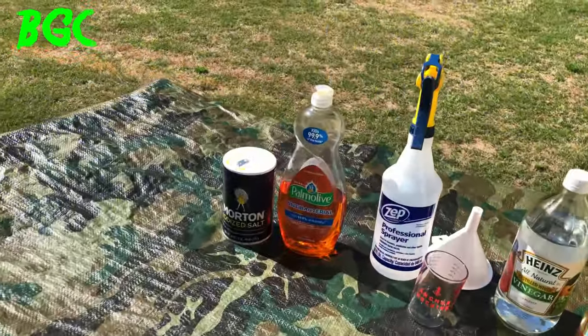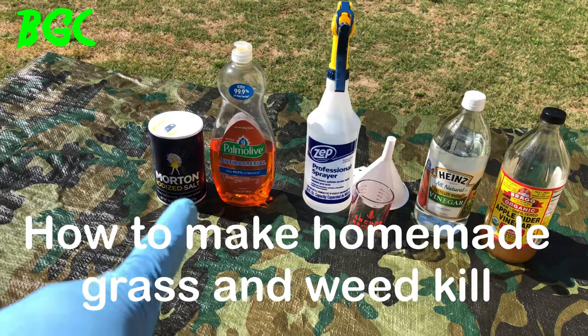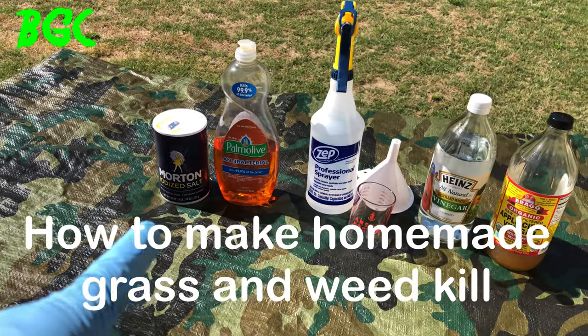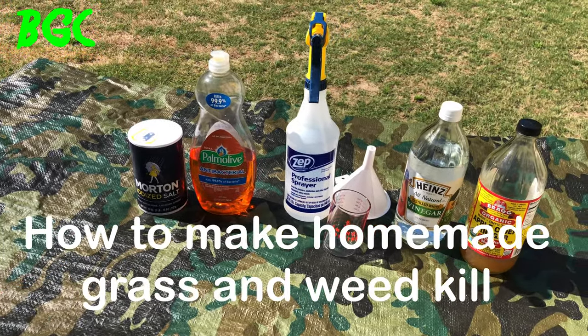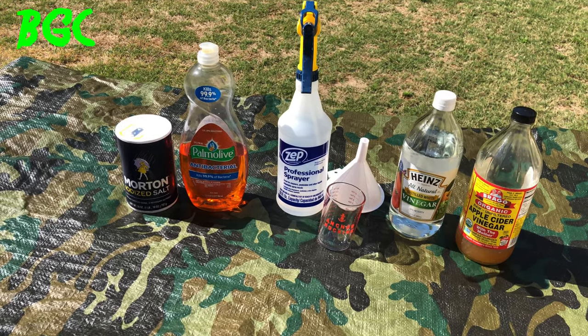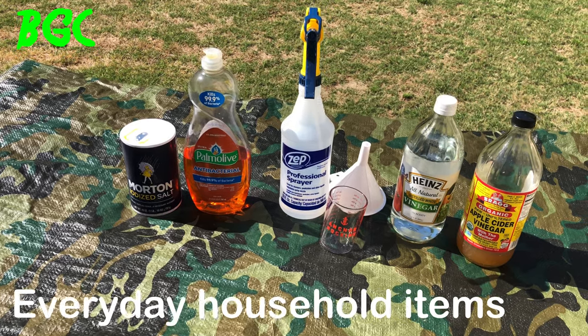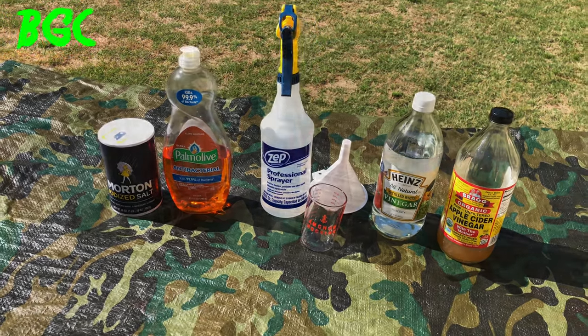Let me go over here and get right to the mix. These are the ingredients that you're going to need. You see right there, we got the regular table salt. Now, none of this is sponsored — these are just products laying around the house, guys. I literally got this stuff from home.